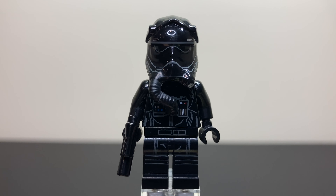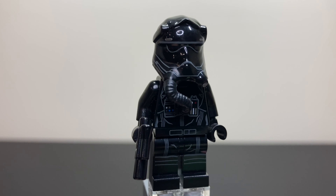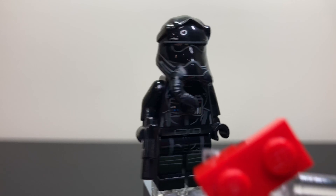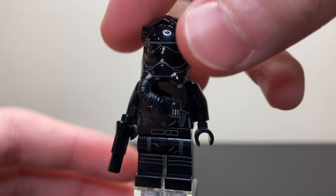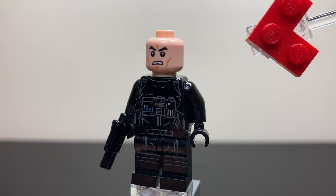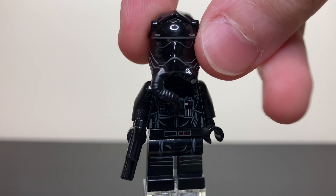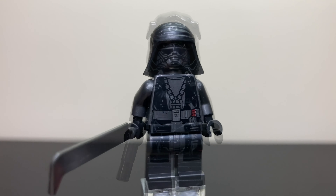Taking a look at the most common figure of the set, we have the Sith Eternal Fleet slash First Order TIE Pilot. For his pants, he has this nice little detailing with markings and kind of wrinkles to show that they've been worn down. He has a nice smaller pistol, as well as chest printing — a control panel and some straps — and on the back some more different printing. He has an angry clone head, as well as this awesome looking helmet with a nice rubber tube piece.